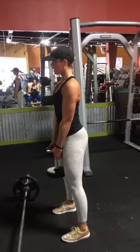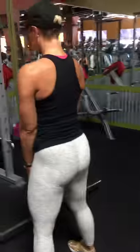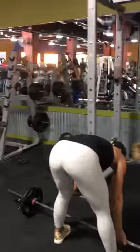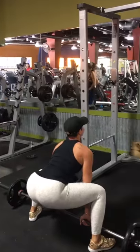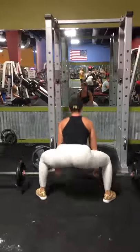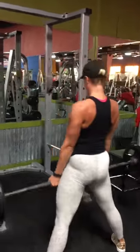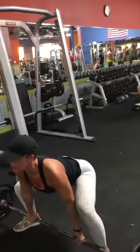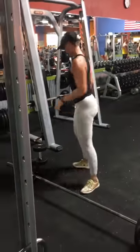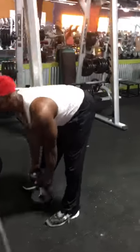Here we did deadlifts — 10 reps with a dumbbell, then straight into 10 sumo deadlifts. Sumo deadlifts are my absolute favorite; they basically take your back completely out of the equation, which I love because I don't want any stress on my back. Sumo deadlifts are all booty — so hard but so great.